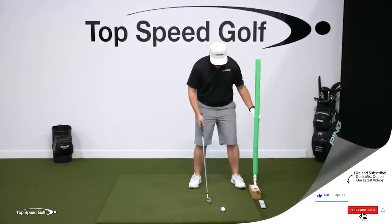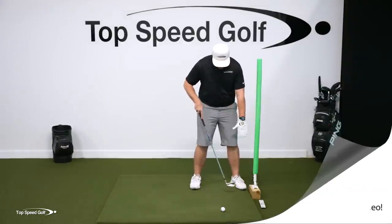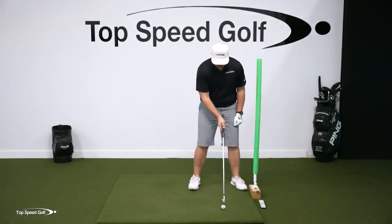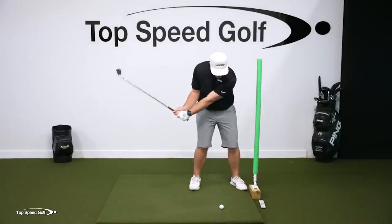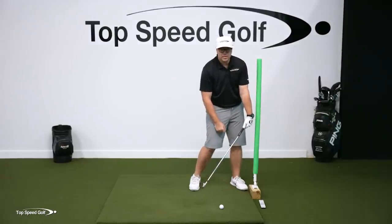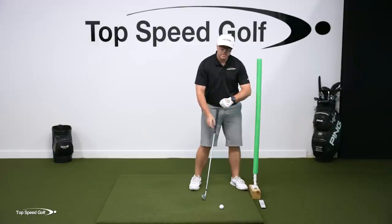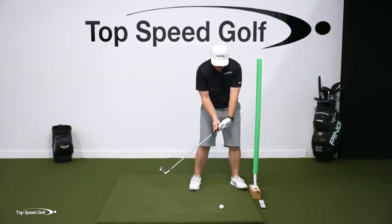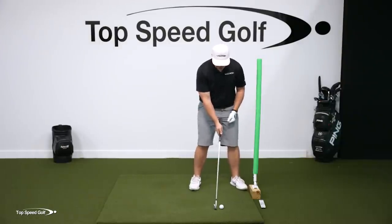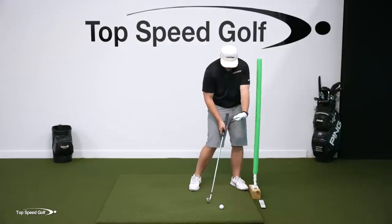You probably noticed I have this noodle here. You can use a wall or a noodle, but if you're using a noodle, set it up right down your toe line and just outside your lead foot. The sensation we want is: as I'm addressing the golf ball, I'm coming in and getting my watch face on this noodle before the club gets to the golf ball.